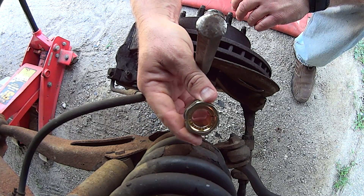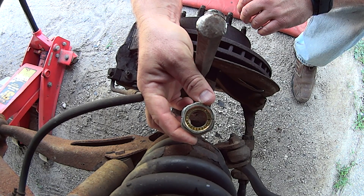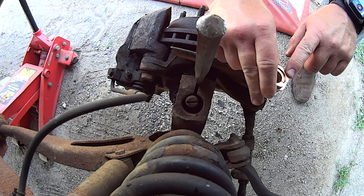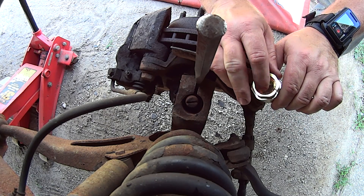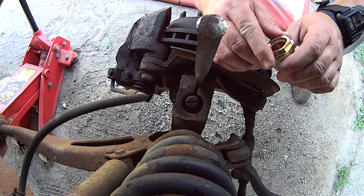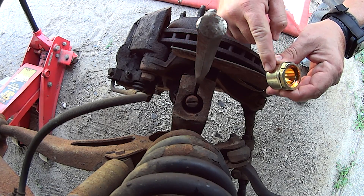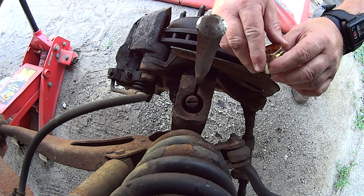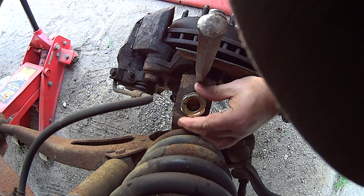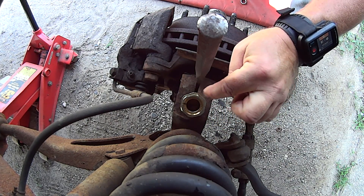Here are the parts — they just came in. It's definitely a little bit later in the day from when I first started the video. What we're going to do, since we're taking it to an alignment shop, is put it in the neutral position. There's a letter N on the inner ring — it's pretty hard to see — but this N has to be lined up with the slot here. There are two slots, one here and one on the inside. We just want it to the middle front, and it basically goes in just like that. I'm going to tap this down into position.